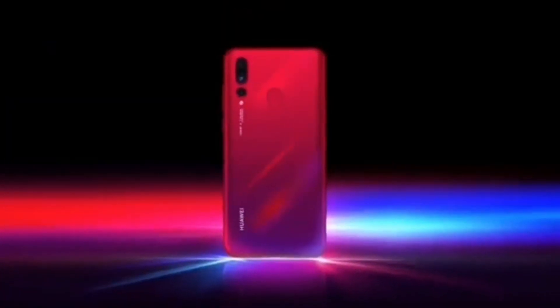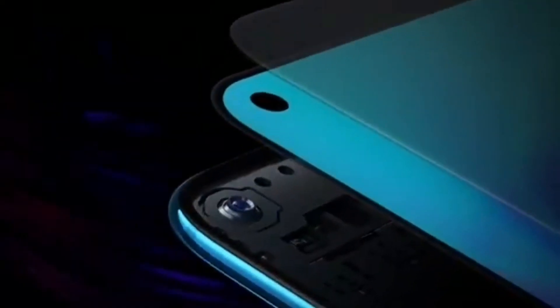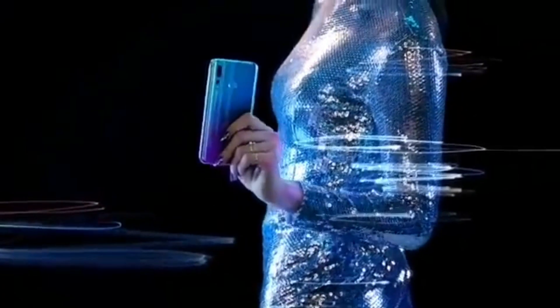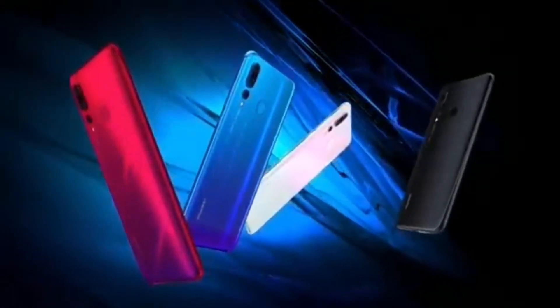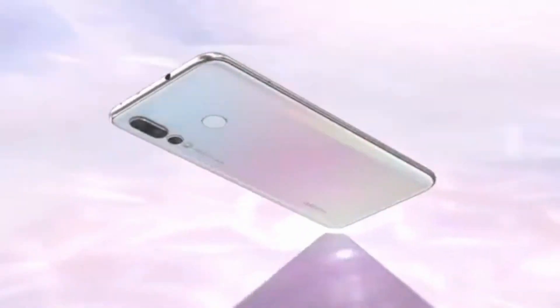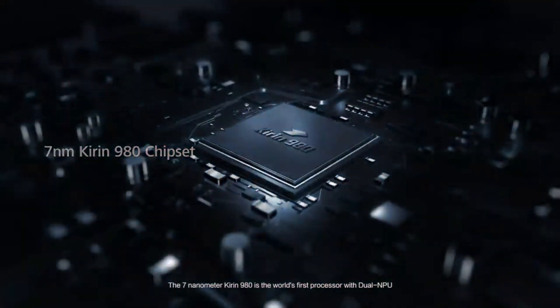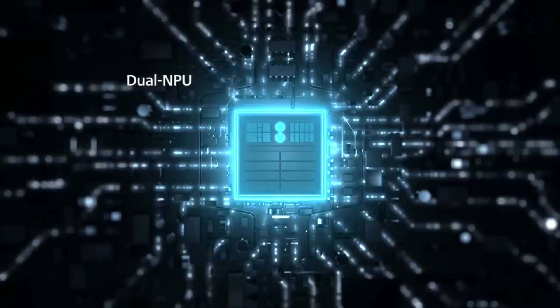The last time Huawei released a slightly upgraded version of its main chipset was in 2016 — the Kirin 955, which powered the Huawei P9. Its predecessor, the Kirin 950, was released in 2015 and appeared in the Mate 8. The major difference between both is that the Kirin 955 is clocked at 2.5 GHz while the Kirin 950 is clocked at 2.3 GHz, with every other thing down to the GPU being the same. So it seems like the Huawei Kirin 985 may offer a slight improvement over the Kirin 980 to rival the Snapdragon 855 chipset, and it might also offer 5G.